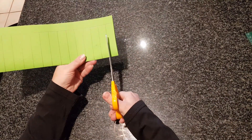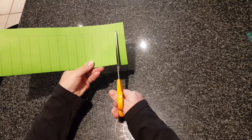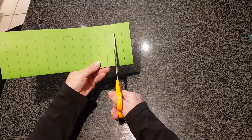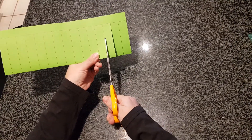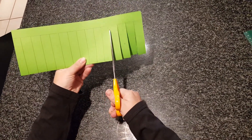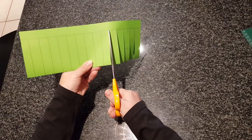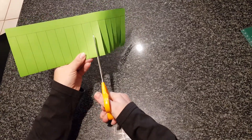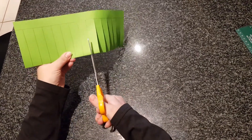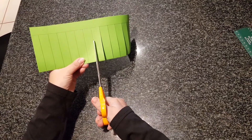We're going to cut carefully on each line until we get to the other black line and then we stop. Cut very carefully along the lines and stop when you get to the other black line. Don't cut all the way through.